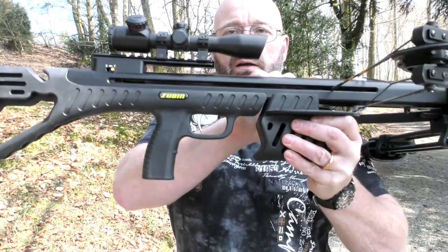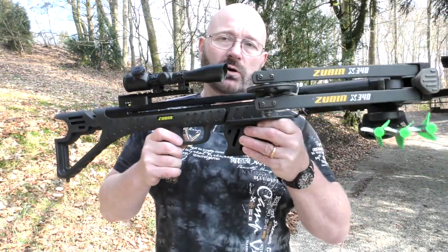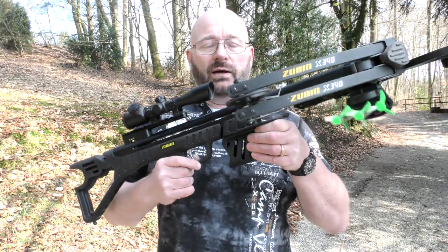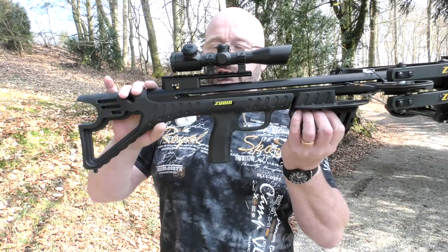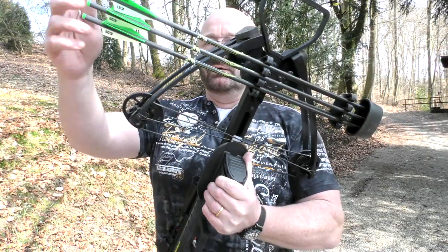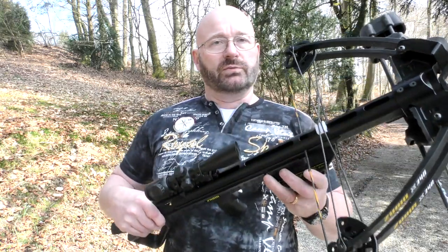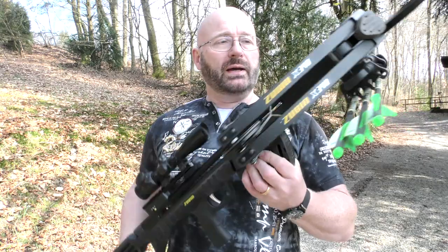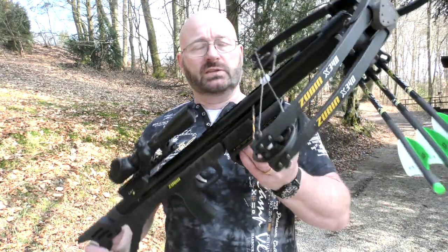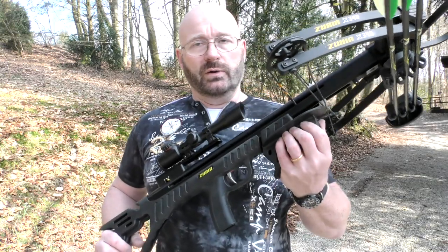I also love that the bow arms are actually split. This means that the string is gliding in the middle and there is almost no chafing, which will hopefully lead to a much longer lifetime of the string itself. It comes already mounted with a scope, and you also get the quiver and three bolts with it, and also I think ten of the shotgun shells.